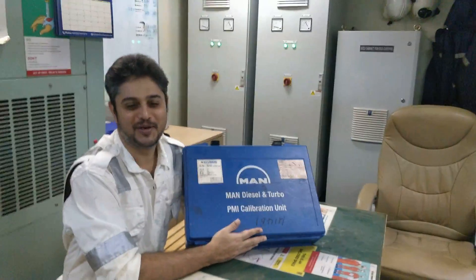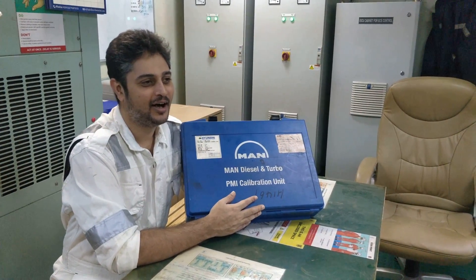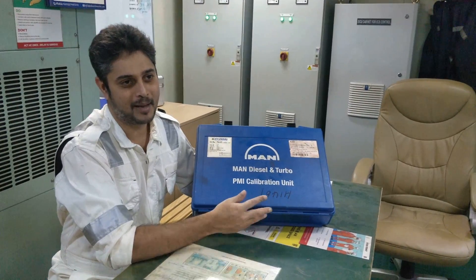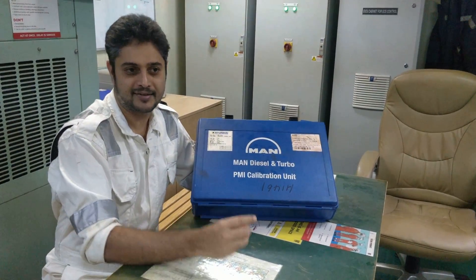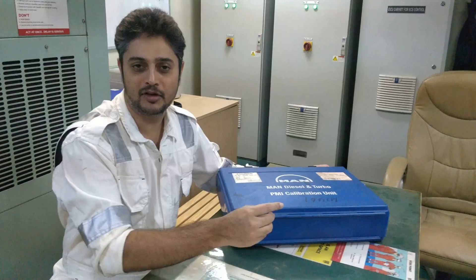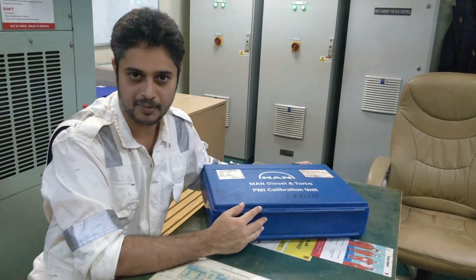Khrushnan here, host of KS Maritime Academy. In this video I would like to show you how the manual calibration of a PMI sensor is being done — manual measurement. As per the maker, manual calibration of the PMI sensor needs to be done once every 3 months by taking manual measurements.